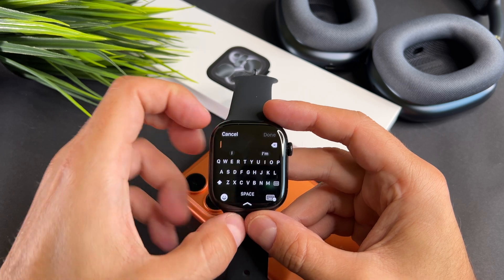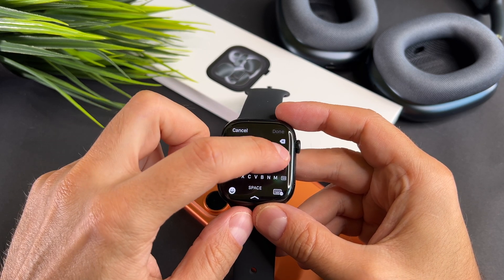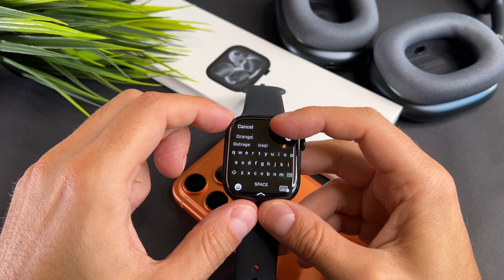For example, to type orange, slide your finger from the O to the R, A, N, G and E, and then release to complete the word.